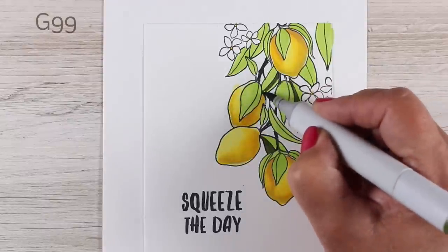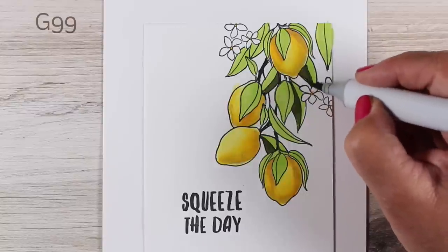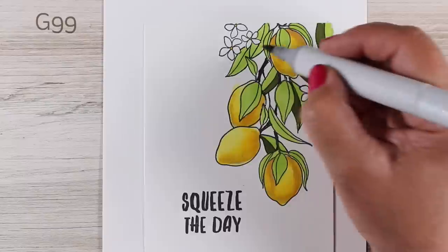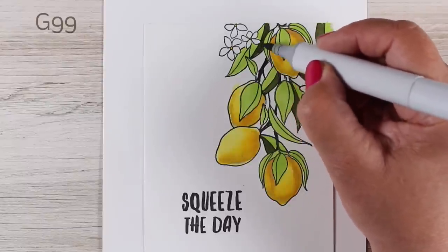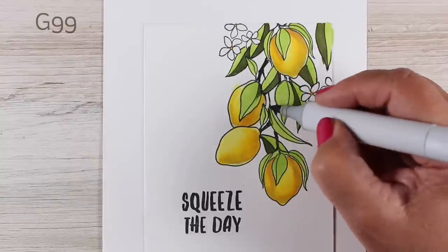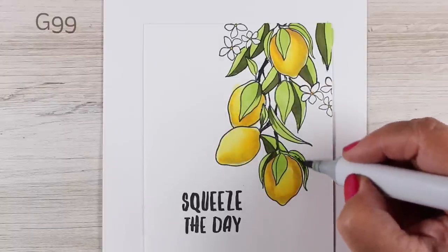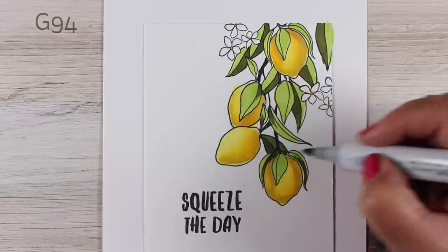I decided this was all way too bright, so I darkened them — I picked a G99, which is really dark, but look how bright those lemons and flowers start to look with this really rich color on here. If we get too afraid of having contrast we can end up with a really weak-looking picture. But if you're bold in your choices, even if at first you go 'oh my goodness, why did I pick G99,' once you start seeing how that contrast works against the bright lemons you think, yeah, that's what I want.